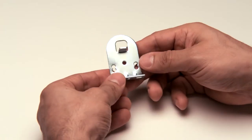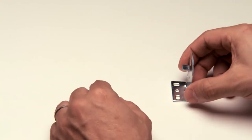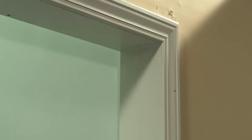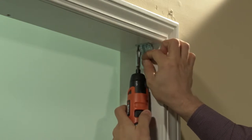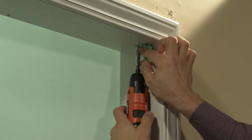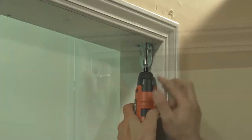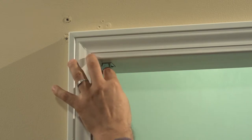Our standard installation brackets are universal and can be mounted on the left or right sides, and can be used with our deluxe spring-loaded end plug or our standard end plug. To install our standard roller shade using an inside mount, place the bracket for the clutch side at the desired position inside the window frame or opening, drive the screws through the selected screw holes and into the side of the frame or top opening. Repeat the procedure with the bracket for the end plug.